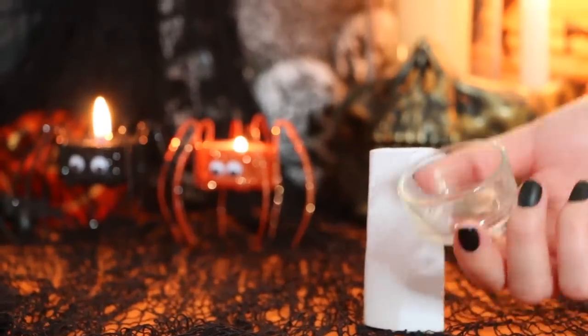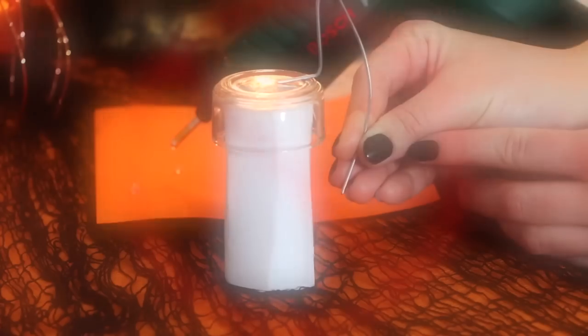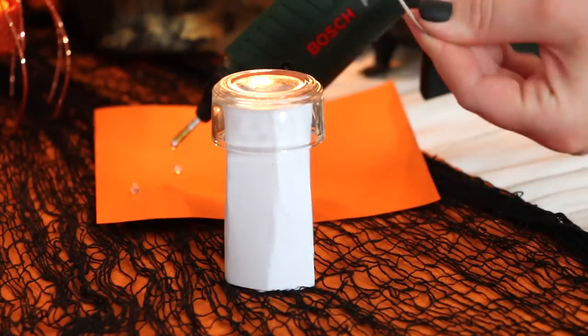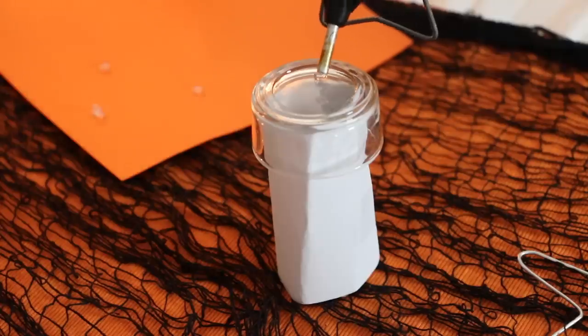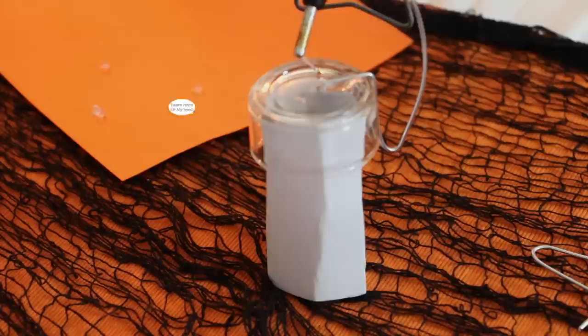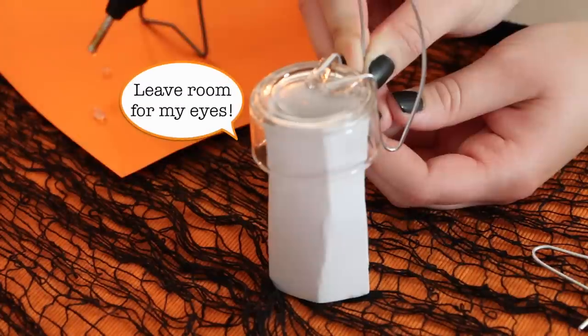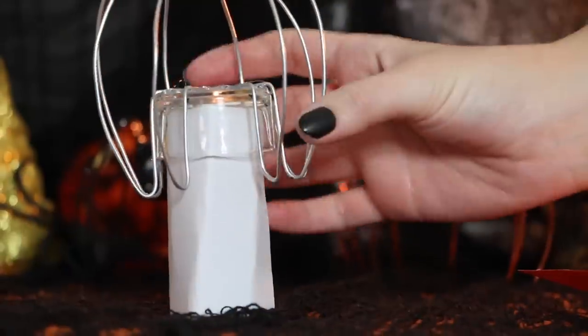Once you have 8 legs, you want to begin gluing the legs onto the tea light holder. Now make sure you don't glue them on upside down — even after showing you this, I then proceeded to glue a leg on upside down, but I edited that part out. So just make sure you glue the legs on the right way up, and don't forget to leave room for his two eyes.